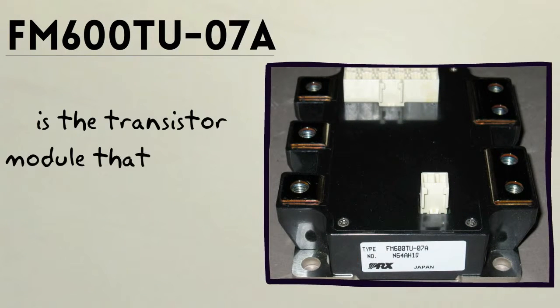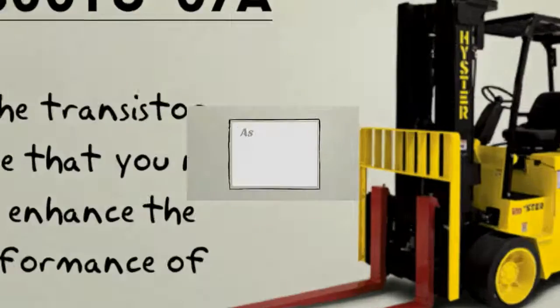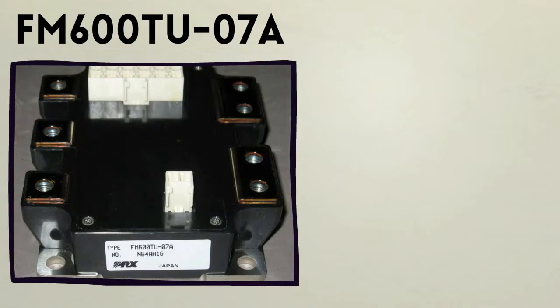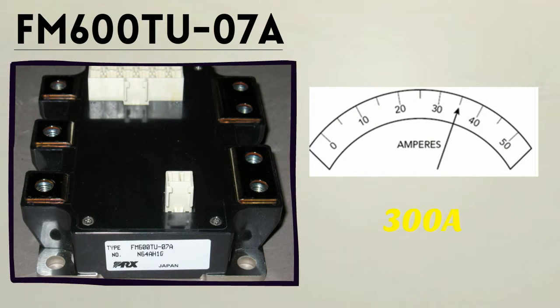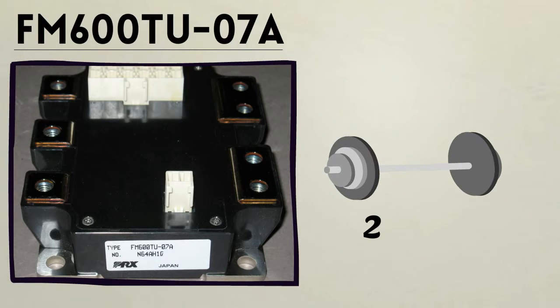FM600TU07A is the transistor module that you need to enhance the performance of your mighty forklifts. As one of the finest MOSFET modules of PowerX, FM600TU07A can generate up to 300 amps and 75 volts of power with only a weight of 2.25 pounds.